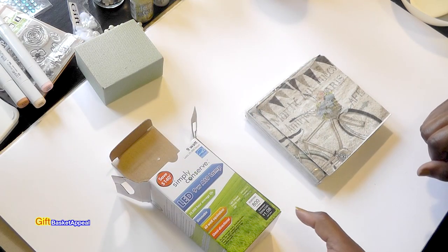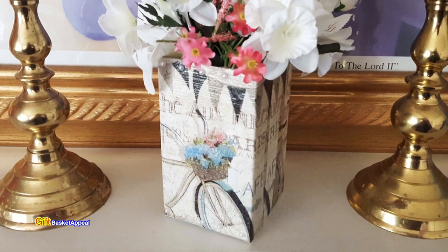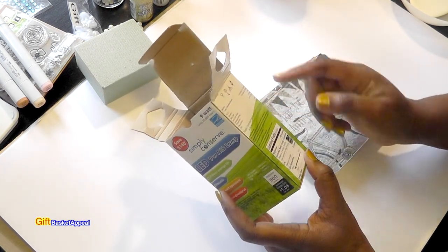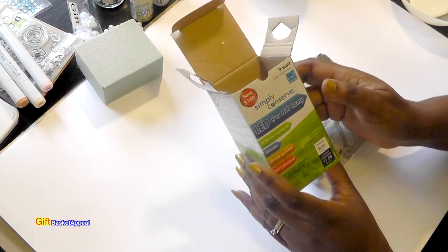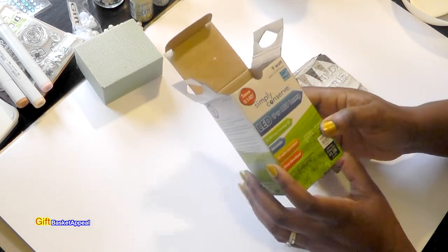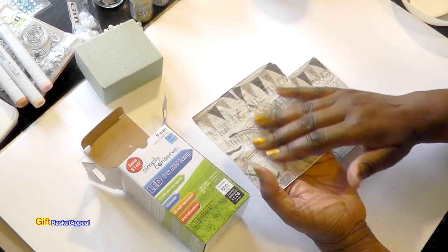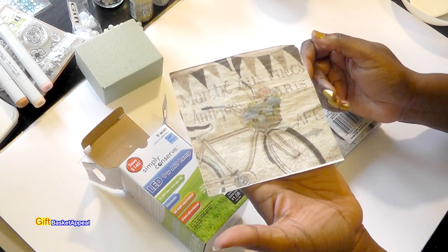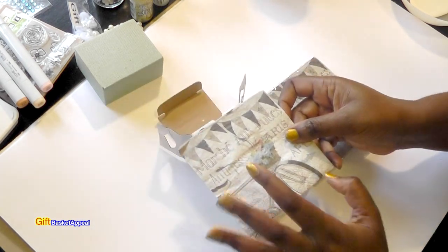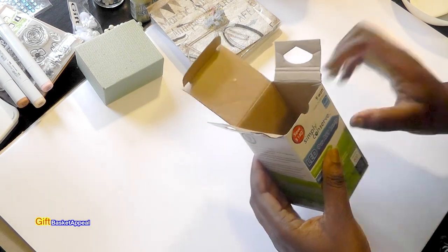Hi, this is Tracy from Gift Basket Appeal. Today we're going to be Mod Podging this box and turning it into a flower box. I've got a lot of these boxes because we changed the lights in our house to save energy. I'm used to doing soap boxes — if you haven't seen those soap box tutorials I will post them below. I'm going to paint this first and then add these pretty napkins from the Dollar Tree. I thought these were so pretty and I just wasn't sure what to use them for, so I'm going to use them on this box.